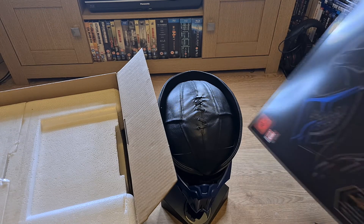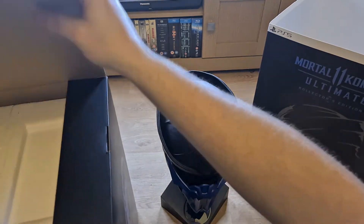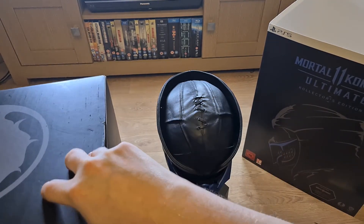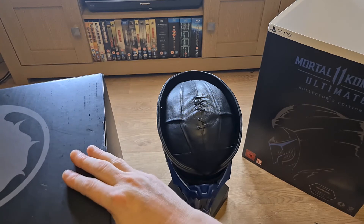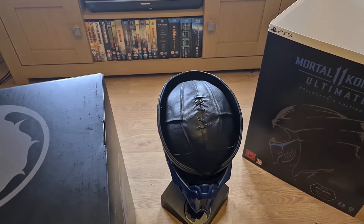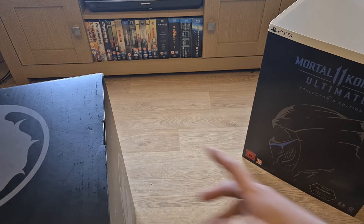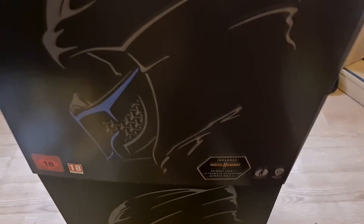I'm going to be keeping the steelbook out on display. In regards to the game, I will be using it. Usually when I get these editions I have the standalone game and then I buy all the DLC when it's at a fair price. What I did with Mortal Kombat X was wait until they released Mortal Kombat XL and I only paid about £20 for the XL disc edition. Let me have a look at this.